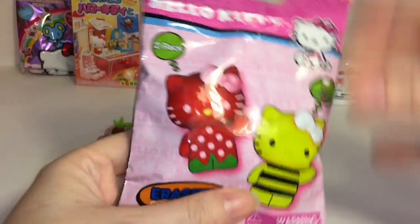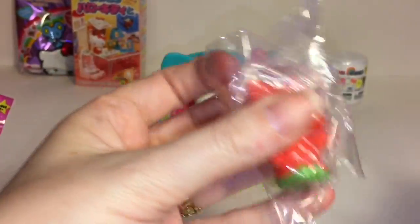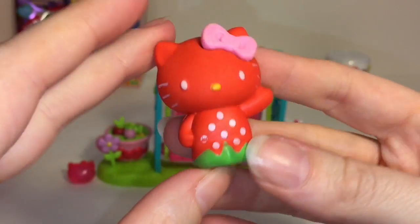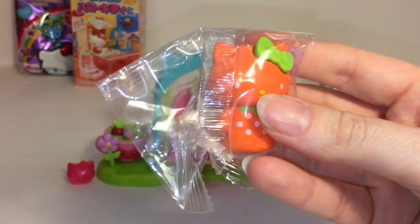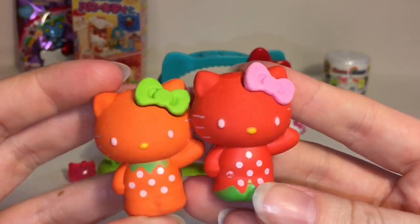Next up let's open our two-pack of erasers. This is series two. Here's a quick look at all the little Hello Kitty keys you can get. First up we have the strawberry one - that's very fitting for our little garden party. They're just solid firm erasers; you can use them as pencil toppers or little mini figures. And then we have the orange one - just orange Hello Kitty. So strawberry and orange, very perfect for summertime.